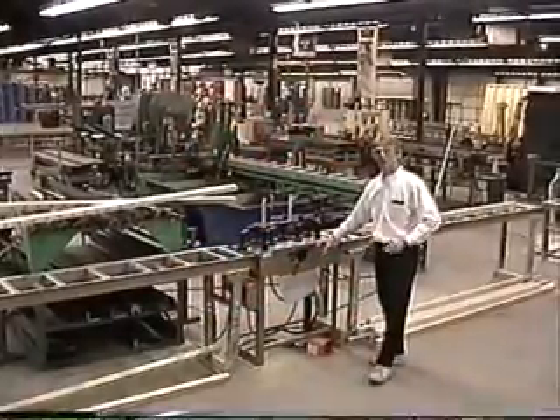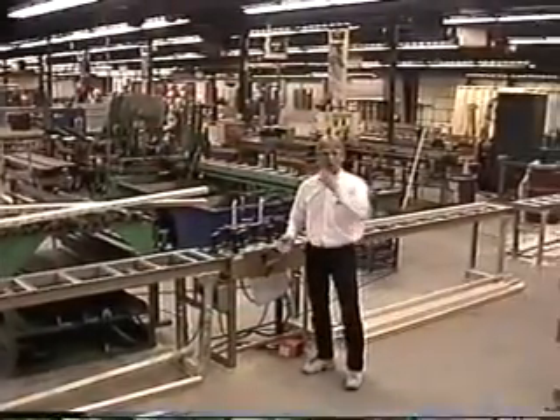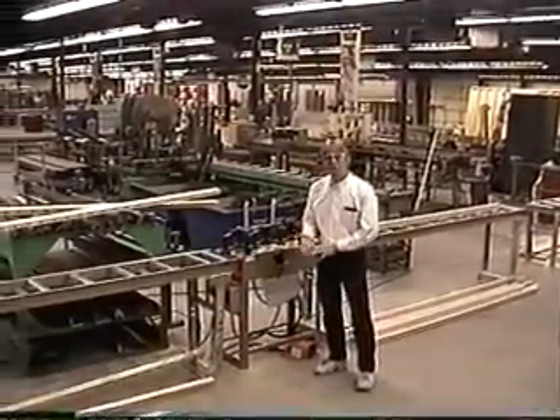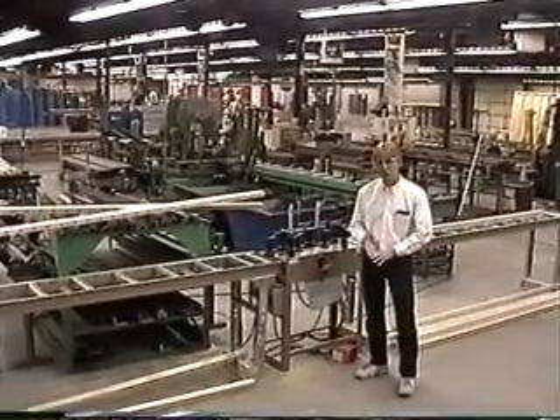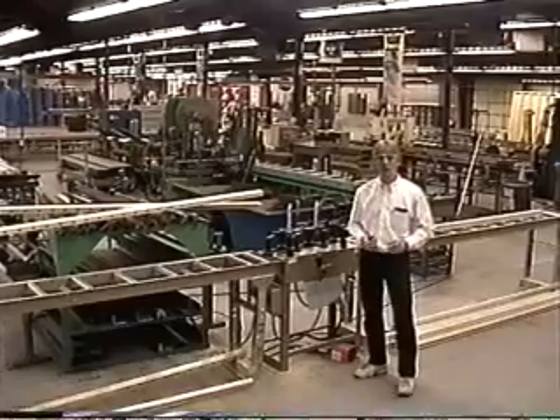This is our handrail mortising machine. It's part of our stair equipment product line. It's an accessory machine that goes along with the Volvo saw, the SSR, which is the large stair router for doing your box stairs.